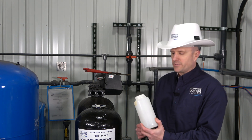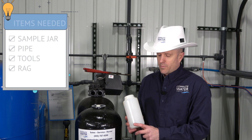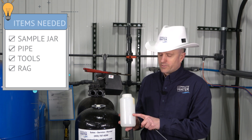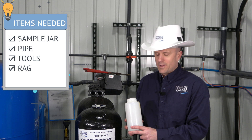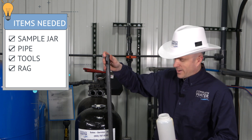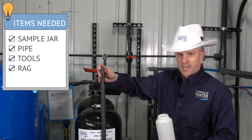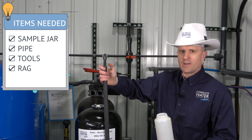Let's talk about a few items that you may need. You're going to need a sample container for your resin — you'll probably fill up a quart or so of resin from the bottom, and you don't have to fill the full jar. You're also going to need a piece of pipe. The pipe should be about half the length of your bed depth because you're going to want to pull a core sample, not just scoop it off the top.